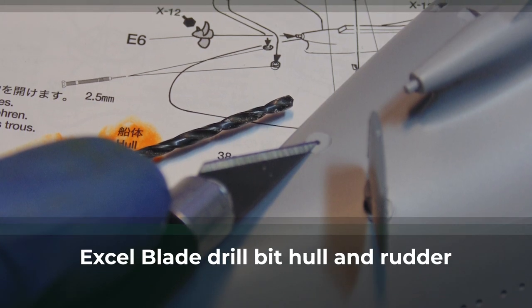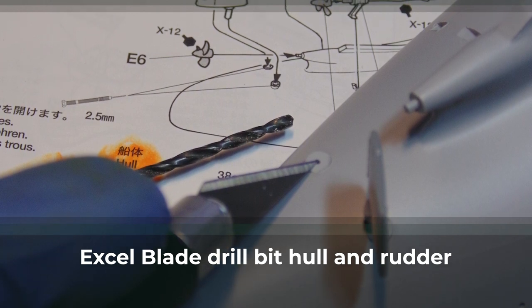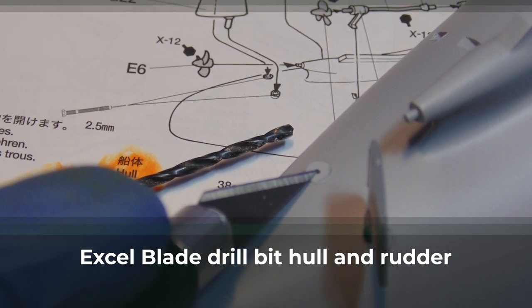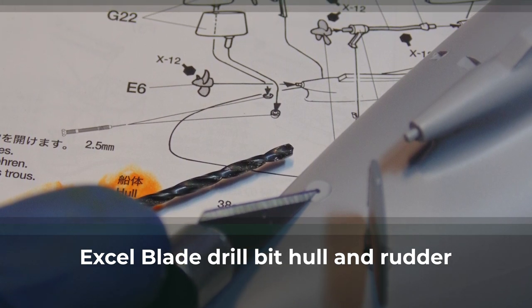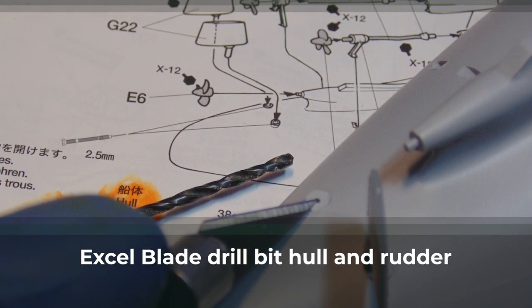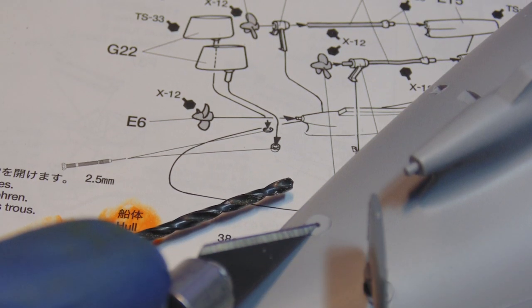You'll need to drill the holes for the rudder posts. Use the tip of your number 11 blade to make a pilot marker for the drill bit so it doesn't move off center. I found a 2.35mm bit is better than the 2.5mm, which was a sloppy fit. You can pick up some hobby bits at the store which are super sharp and made for these tasks compared to a hardware store utility brand.